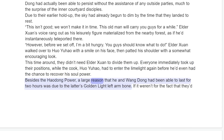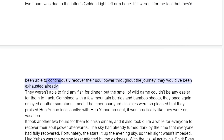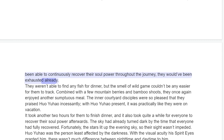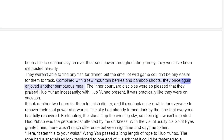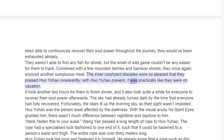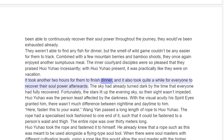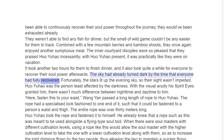Besides the Hadong Power, a large reason that he and Wang Dong had been able to last for two hours was due to the latter's golden light left arm bone. If it weren't for the fact that they'd been able to continuously recover their soul power throughout the journey, they would have been exhausted already. They weren't able to find any fish for dinner, but the smell of wild game couldn't have been any easier for them to track. Combined with a few mountain berries and bamboo shoots, they once again enjoyed another sumptuous meal. The inner courtyard disciples were so pleased that they praised Huo Yuau incessantly — with Huo Yuau present, it was practically like they were on vacation. It took another two hours for them to finish dinner, and it also took quite a while for everyone to recover their soul power afterwards. The sky had already turned dark by the time that everyone had fully recovered.